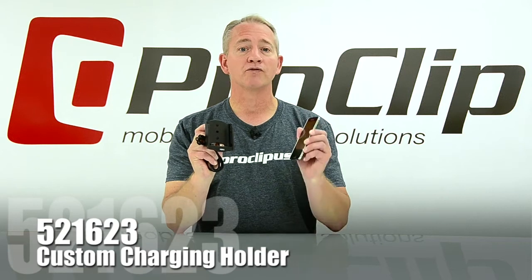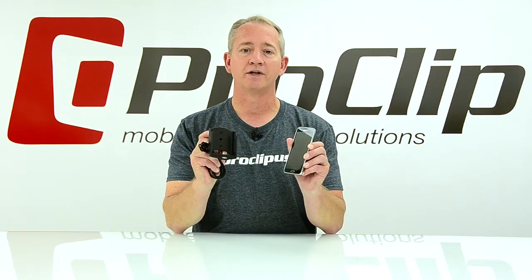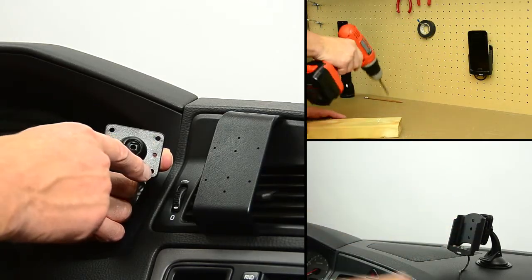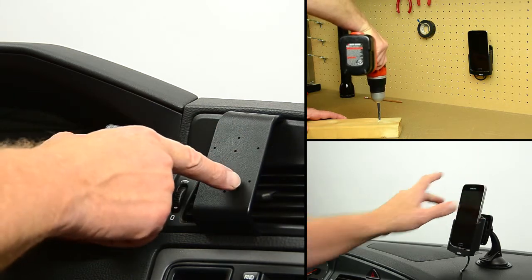It's a custom charging holder for the Samsung Galaxy S5. This charging holder is the first part of our two-part solution. The amp's hold pattern allows for easy installation to any ProClip vehicle mount, ProClip suction cup mount, or any flat surface.